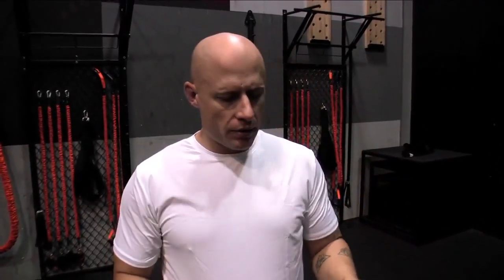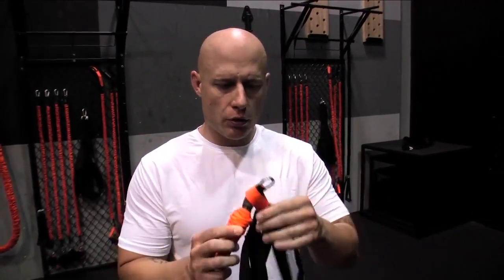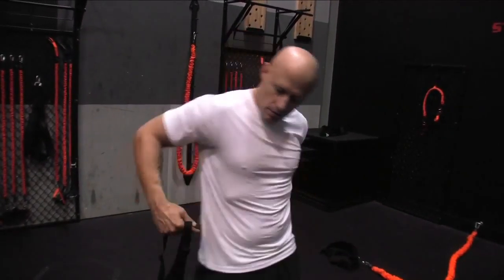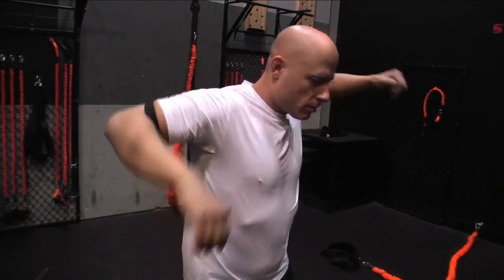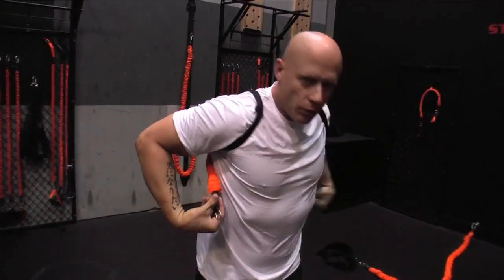Go ahead, put the cuffs down and go ahead and take the harness, find the orange loop, take your slastics, thread it through the loop. Now, we're going to go ahead and put on the Cobra Striker Pro — just like a backpack, over the shoulders — then we'll connect our cuffs.